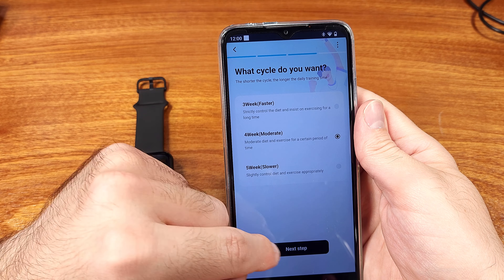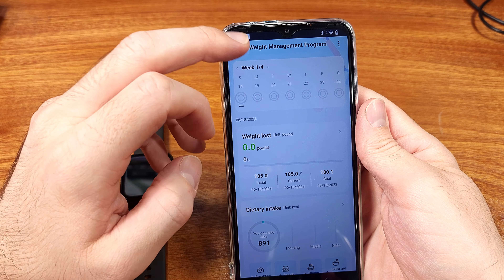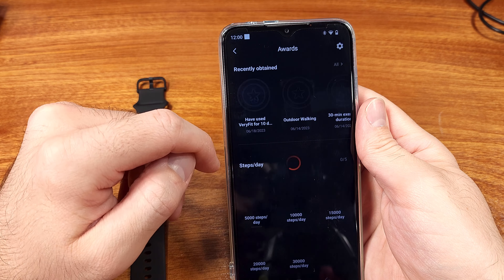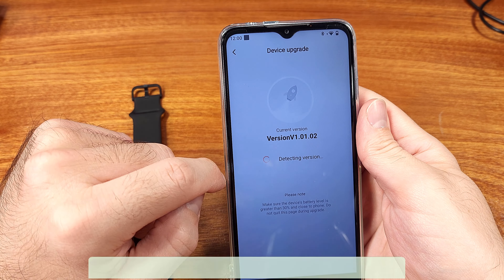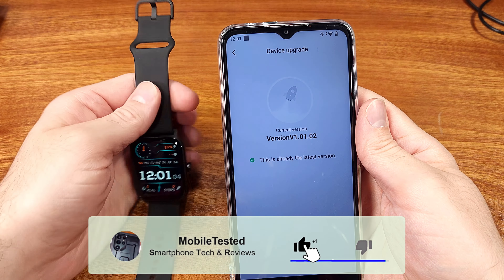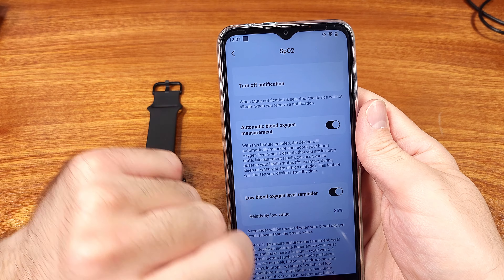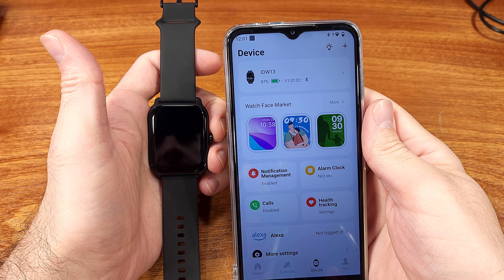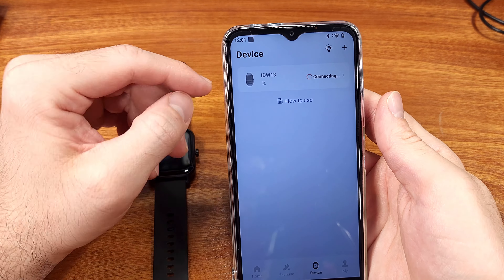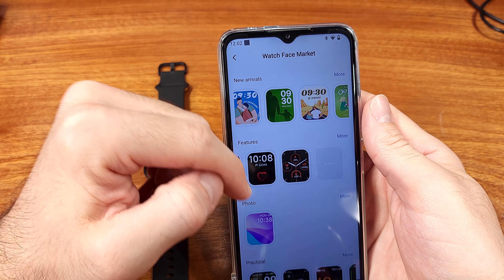One area where the W13 really blows the Galaxy Watch 5 out of the water is battery life. I think it's almost an inverse relationship between processing power and battery life. Battery life on the W13 regularly lasted almost double what my Galaxy Watch 5 did — likely because the CPU is a little slower, uses less power, and some of the extra features that aren't offered save additional power. Even an upper-trim Galaxy Watch 5 might not last three days.